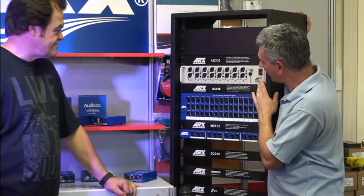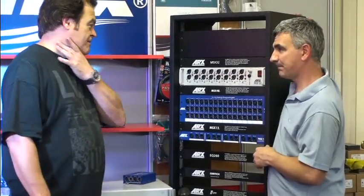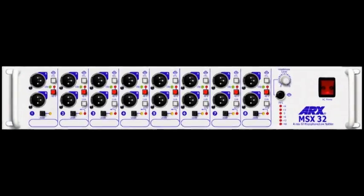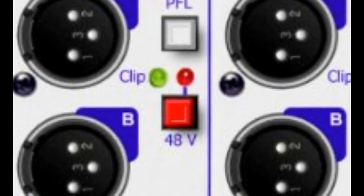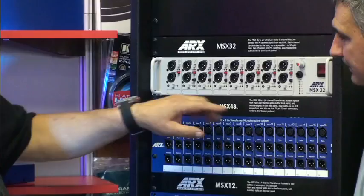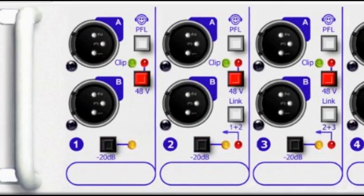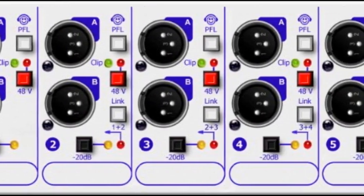Moving on to the MSX32, so clearly quite different. This is the advantage of having Active because it has everything that you need: switchable phantom power, you can link channels together — you link each channel to the previous channel, and if they're all linked you get 32 outputs from one input. It's got a clip LED, phantom power with LED, you can see PFL, you can listen to each channel.